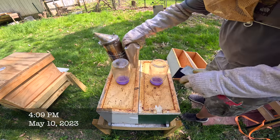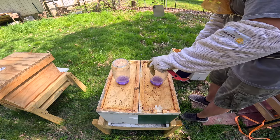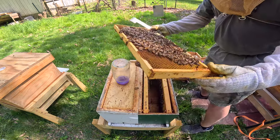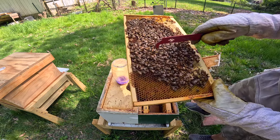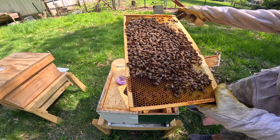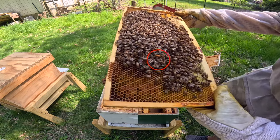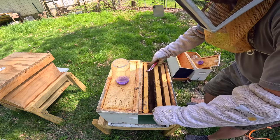Now, I installed frames that had cells in them in both of these sides. These girls are super chill. Look at that — right there, a mated queen! Look at that. Nice. Let me get my bag and let's mark her. I'll show you how I mark my queens.